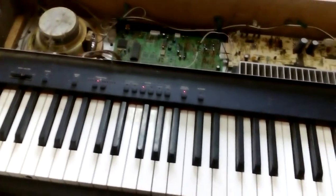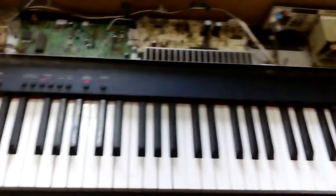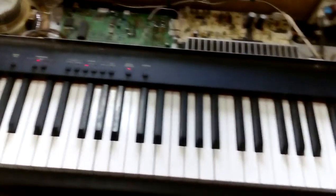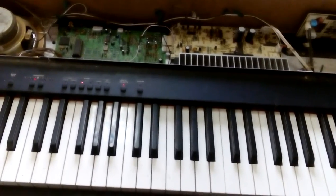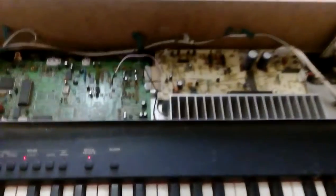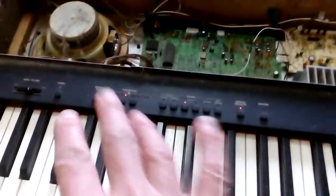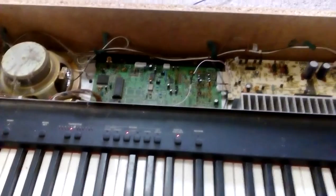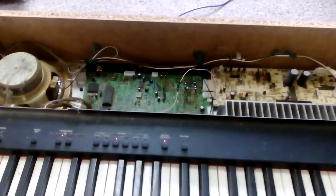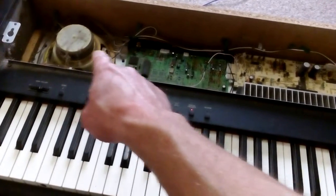This one involved a major bit of detective work but we got there in the end. This is a Technics electronic piano — the same guys that make the turntables — pretty old, lots of cobwebs inside. The problem was we were getting lights on but there was no sound, nothing coming out of the keys. There is now because it is sorted.